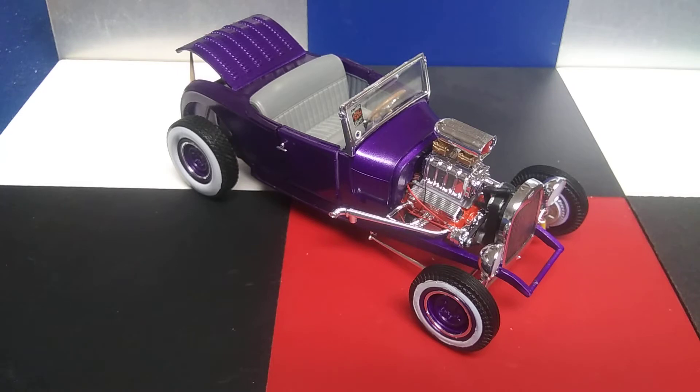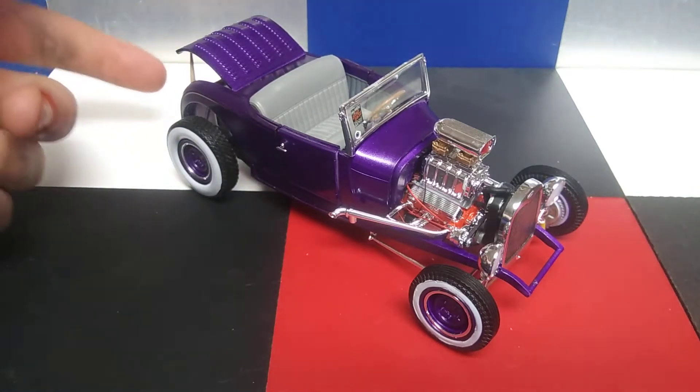I worked on it for about six hours in the morning when I got up. I went and played Minecraft for about six hours, and then came back downstairs and finished it. And anyway, this is how it turned out, which I like it.